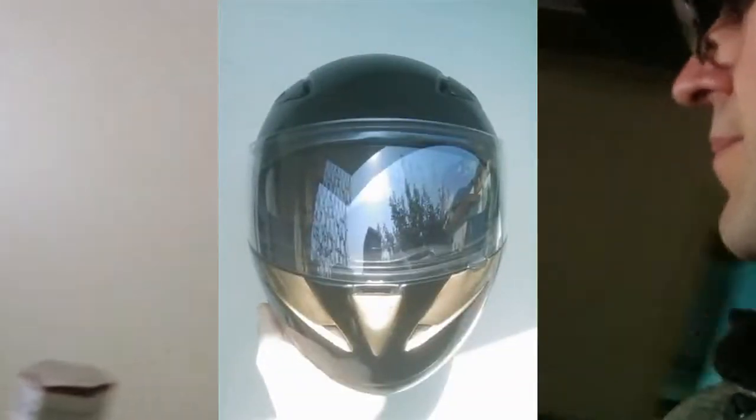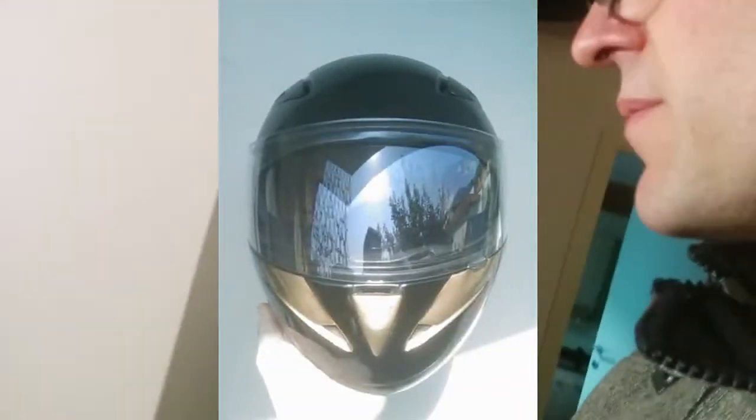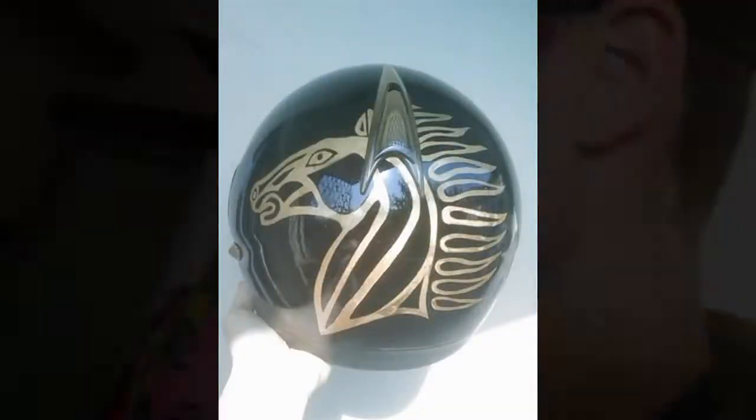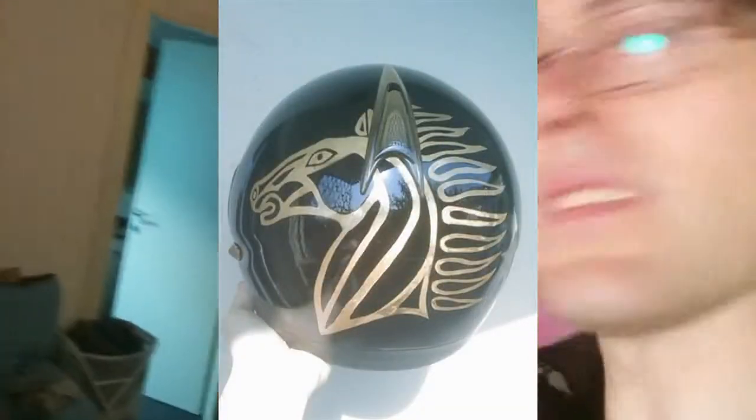My beautiful helmet — really old, bought maybe ten years ago or more. Really good quality, made by Aero, produced in Bergamo.